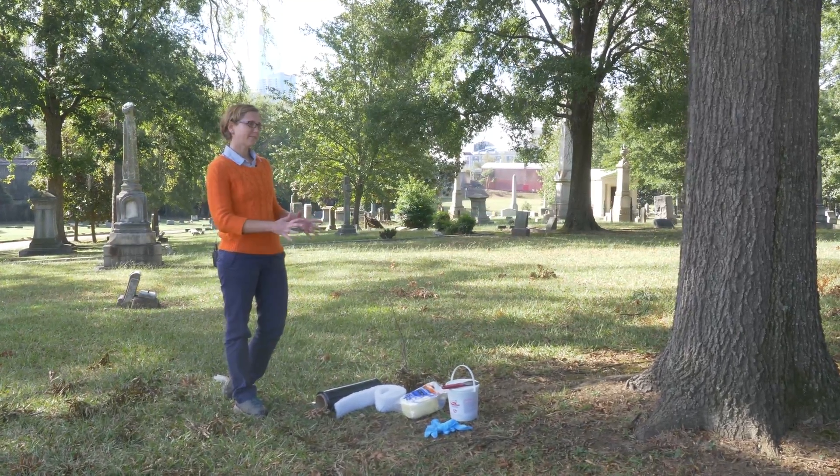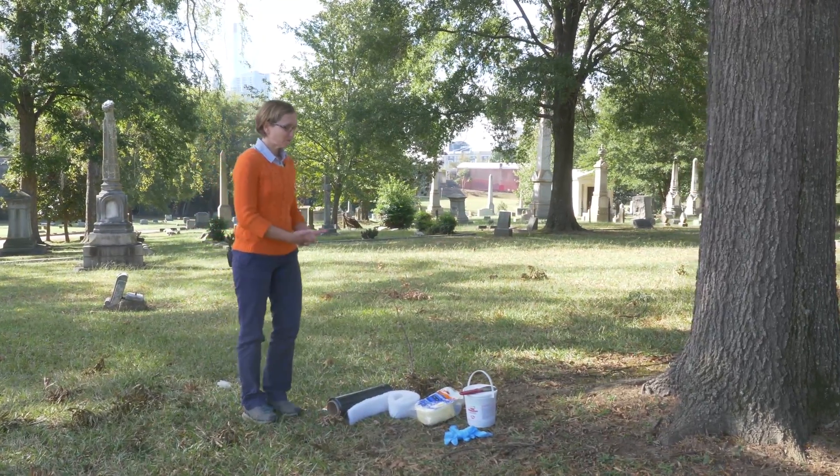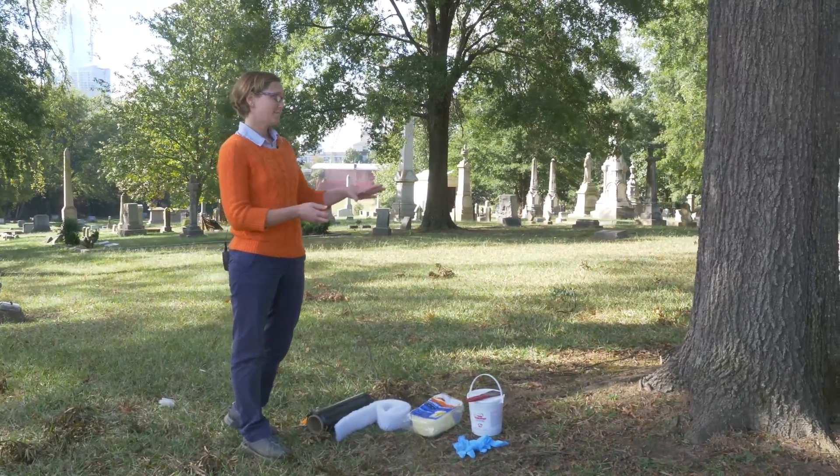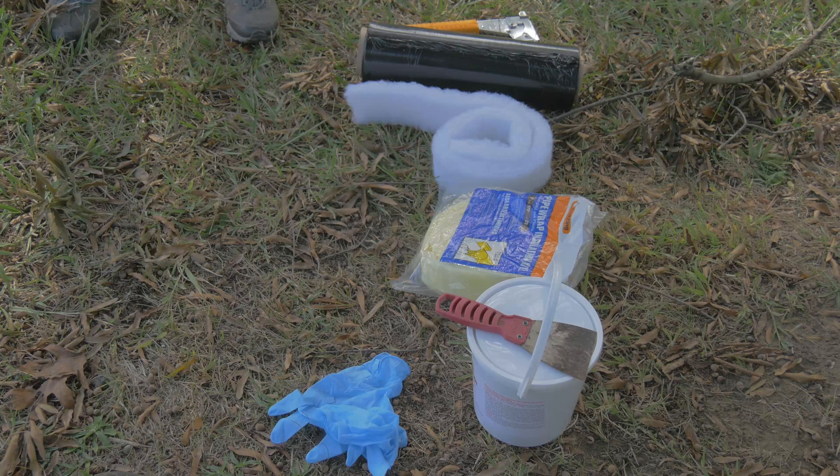To band a tree for canker worm, there are several supplies that you'll need. One of the most important things is to have a pair of disposable gloves. The material that you're going to put on — the sticky material — is very sticky, so you want something you can take off and throw away.